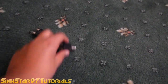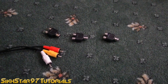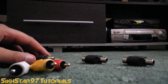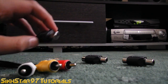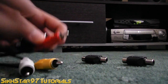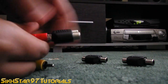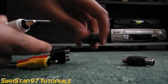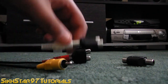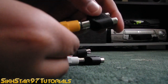So we have three Y splitters and we have the AV cable. Connect each individual part of this into a different Y splitter. So connect the red into one end of one of the Y splitters, then put the white into another Y splitter, and the last Y splitter is connected to the yellow.